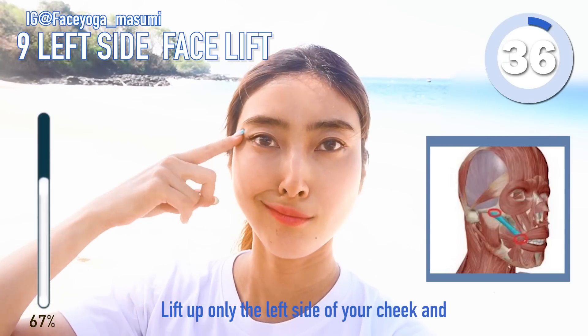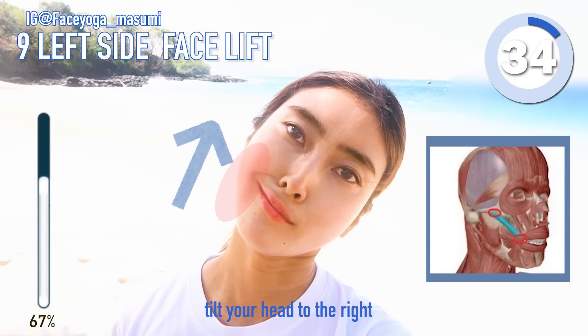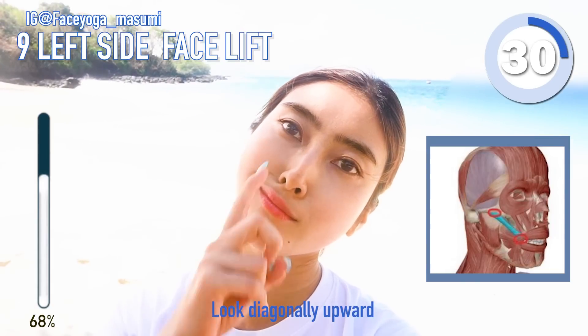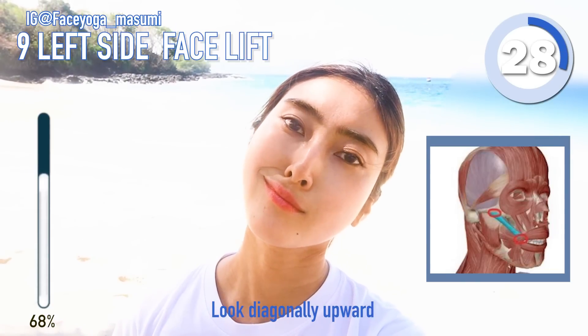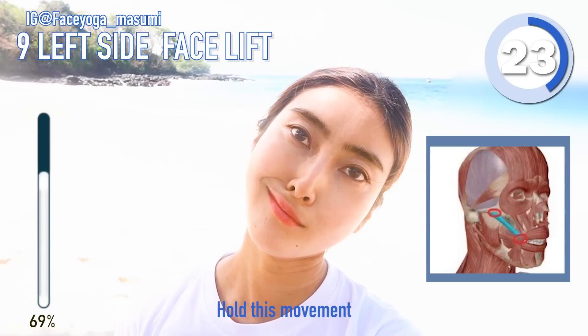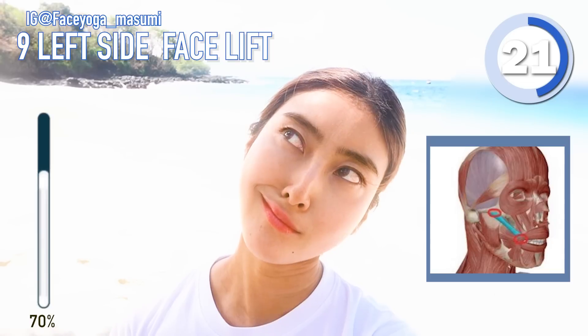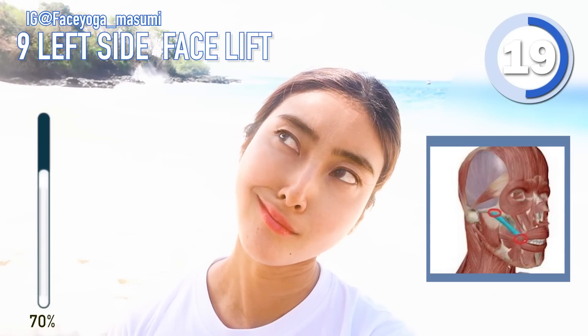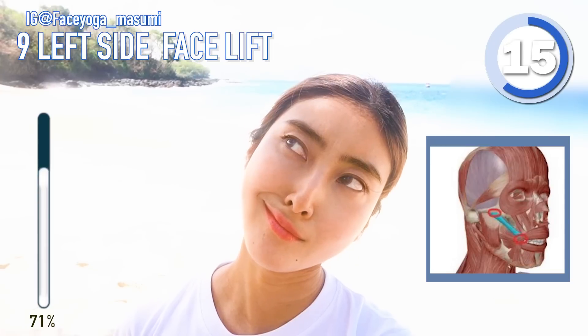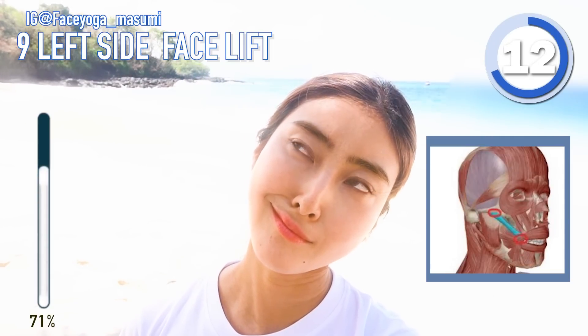Try to lift up only the left side of your cheeks and eye and tilt your head to the right. Hold this movement for 30 more seconds. Don't forget to breathe through your nose. This is so effective. If you're concerned about saggy cheeks, you should definitely do this. This works a lot.